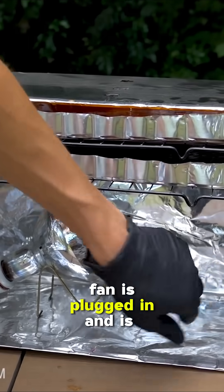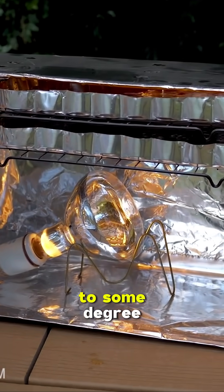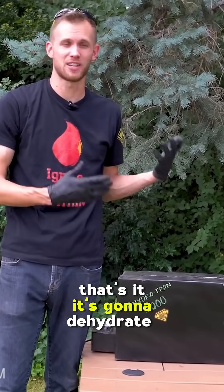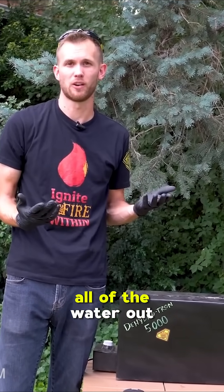The fan is plugged in and it's blowing, and if I turn on the light I have adjustable control over the brightness to some degree, which also controls the temperature as well. But we're just gonna let this run — it's gonna dehydrate, and that takes time. We need to slowly evaporate all of the water out.